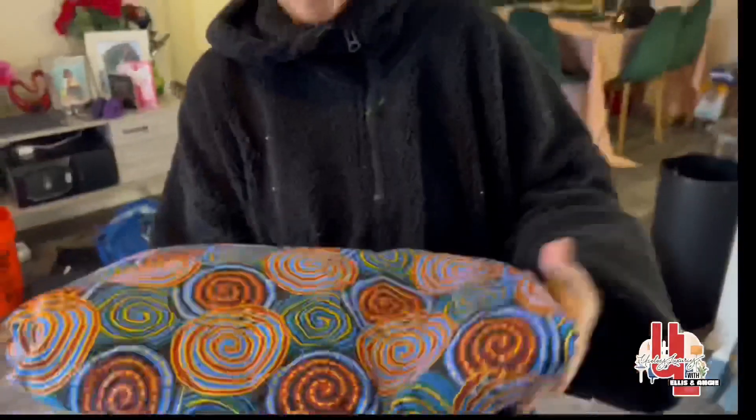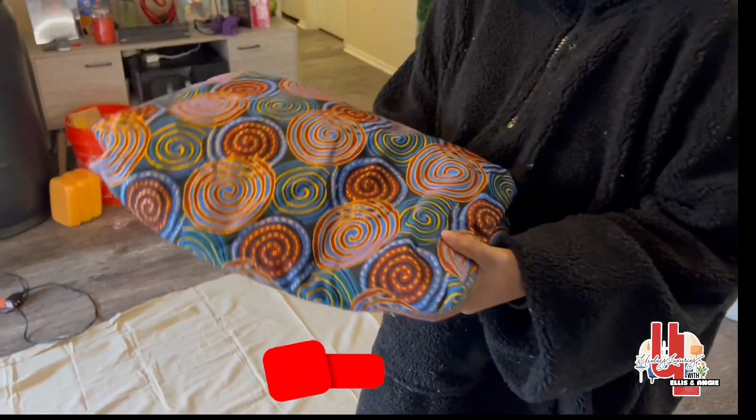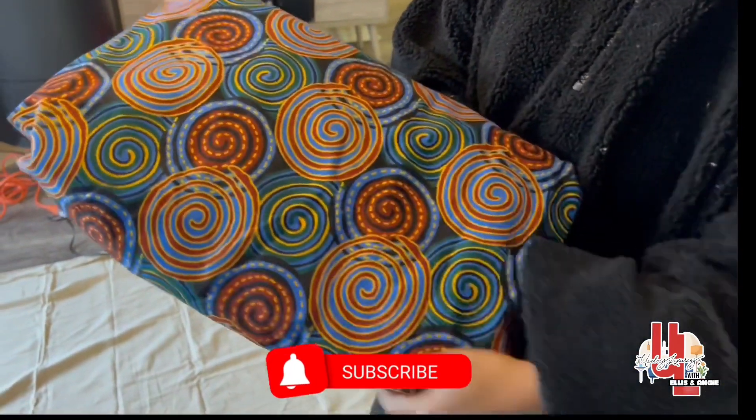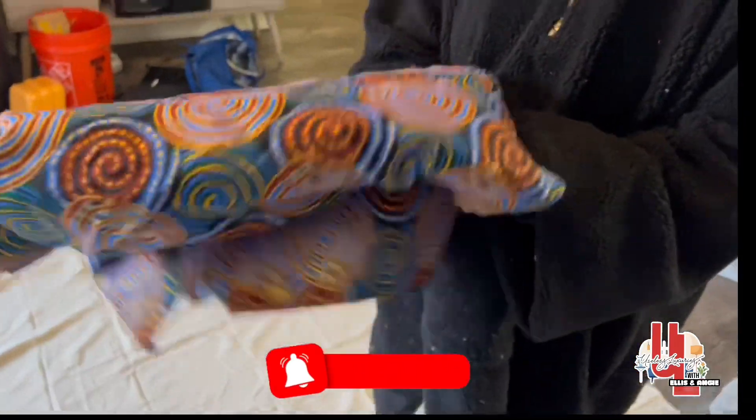This is our beautiful fabric that Ellis's mom gave us. We love it — we love the pattern; it's like a tribal design. We have a lot of it, so we might not use all of it and I might give some of it back.